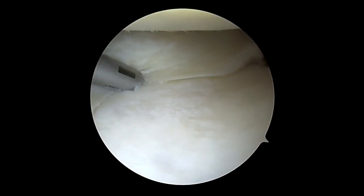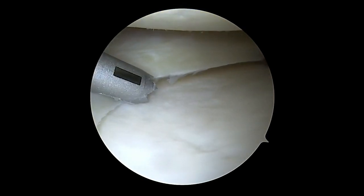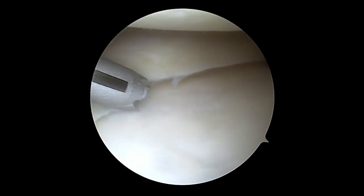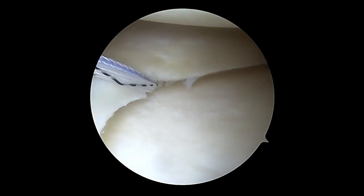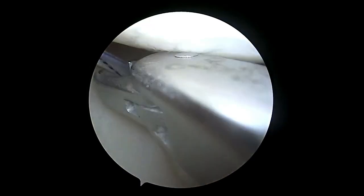We have made an accessory anteromedial portal anterior to the MCL, about two centimeters medial to the anteromedial portal. Using the accessory anteromedial portal, a drill guide for our anchor is introduced and a pilot hole is drilled. An Arthrex knotless fiber tack hole suture anchor is inserted and deployed.